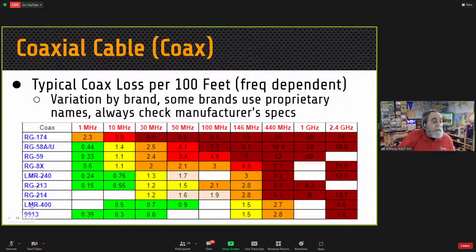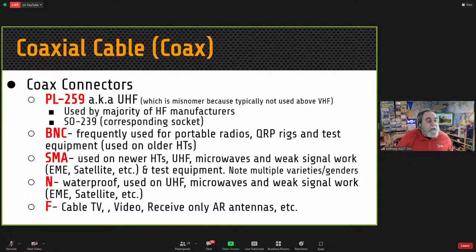I use LMR-400 for most of my higher band work and RG-8X for my 80 and 160-meter antennas because of the lower cost. The connectors typically used are PL-259, called a UHF connector — though that's a misnomer since it's not typically used above VHF. The corresponding socket is an SO-239. Many QRP or portable radios use BNC connectors instead.